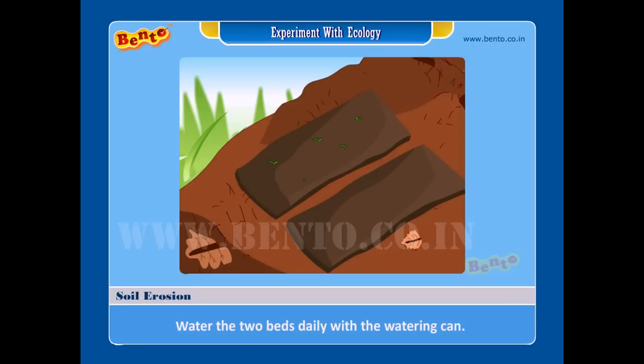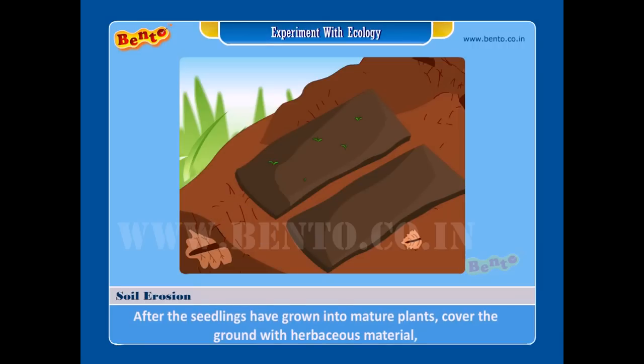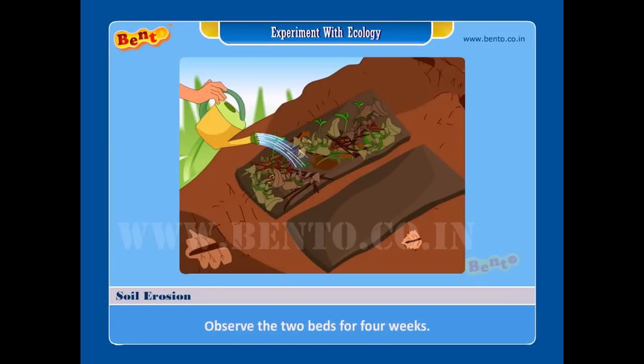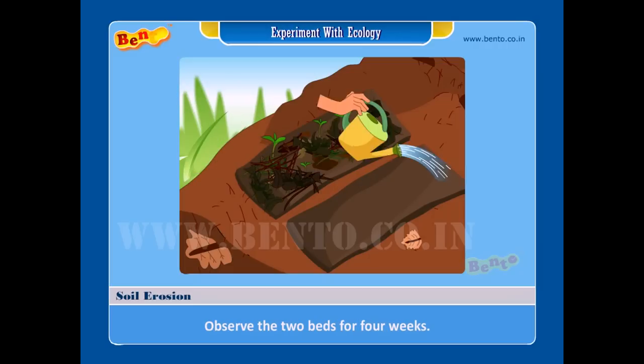Step 4 — water the two beds daily with the watering can. Step 5 — after the seedlings have grown into mature plants, cover the ground with herbaceous material, crop remains, prunings from trees, and leaf litter. Step 6 — observe the two beds for four weeks. What do you see?